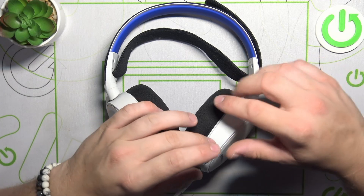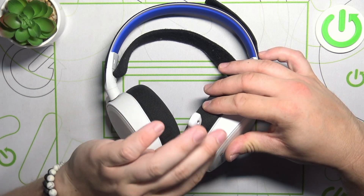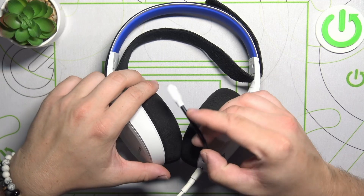To begin, make sure that your headphones are turned on, and now pull the microphone from the left ear cap. Now you can adjust its position.